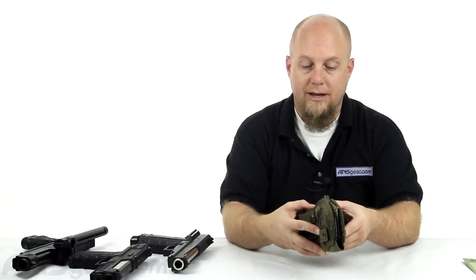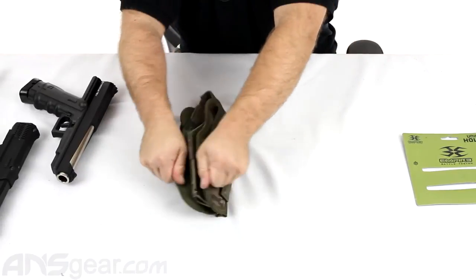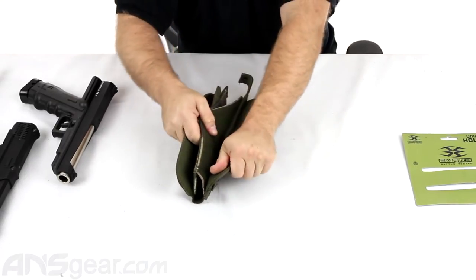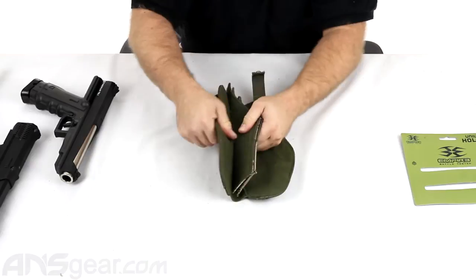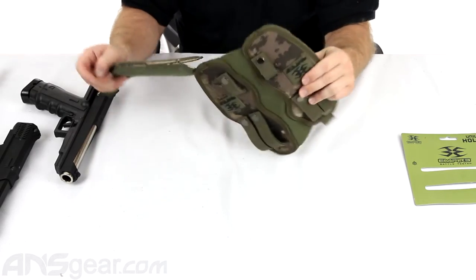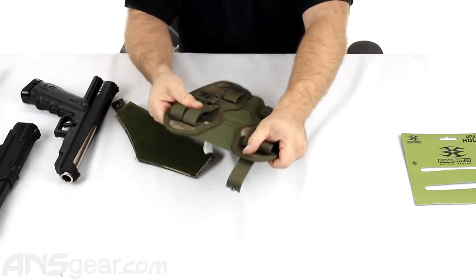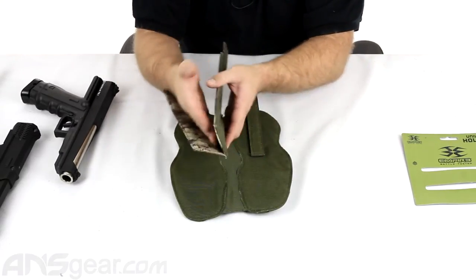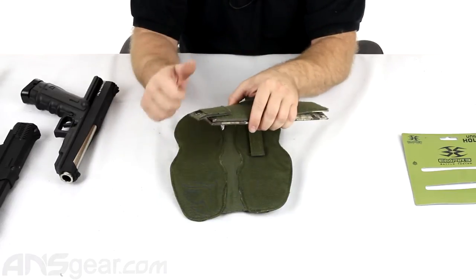We're going to open this thing up — it kind of opens up like a sandwich or butterflies out. We can undo all the velcro on the sides here; it's got a lot of velcro so it doesn't come apart easy, which obviously you don't want. You've got this outer flap that folds, and along the outer flap this whole section is elastic so it's got good stretch to it, accommodating lots of different sizes. Then this inner piece has velcro on the outside and a smooth lining on the inside, keeping it nice and slick so the gun easily comes in and out.